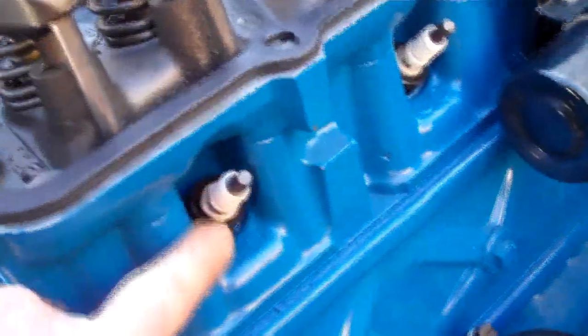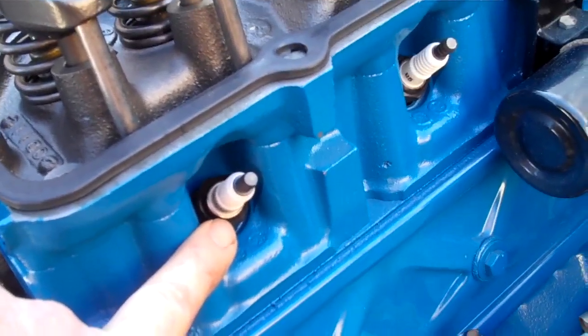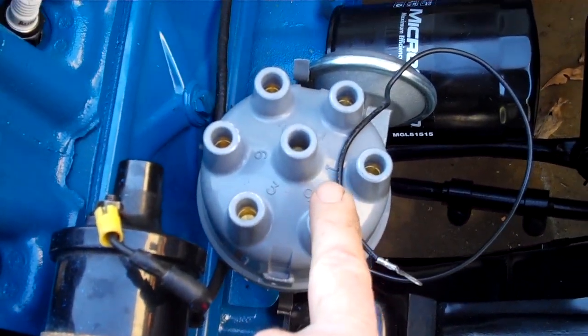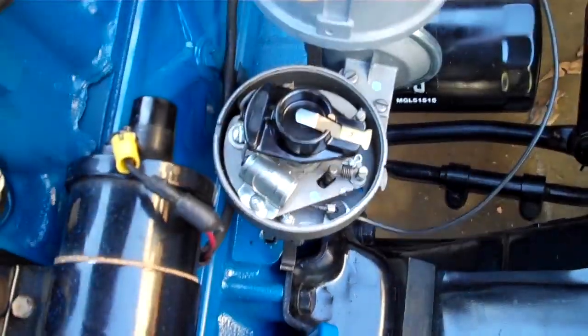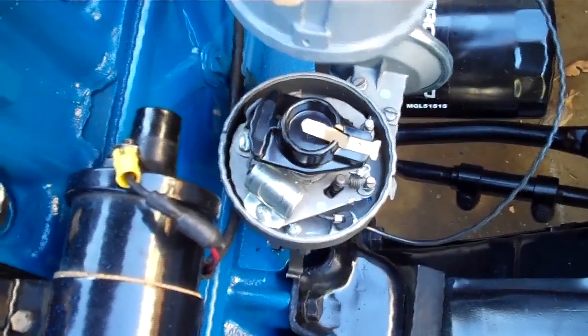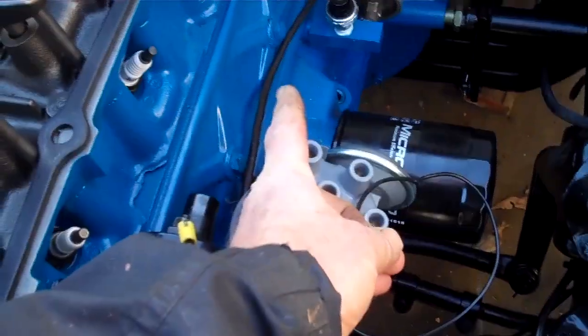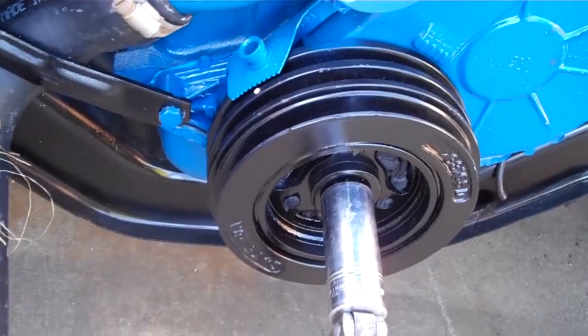We took the spark plug out and checked the whole cylinder — the piston was right there. You can see the distributor wire: that's number one, and the rotor is pointed at number one cylinder. I need to adjust the distributor because of the vacuum hose — it has to point more towards the engine.